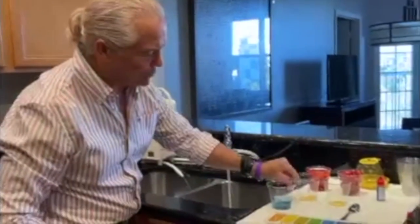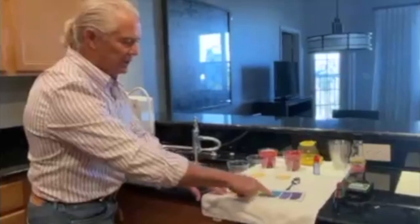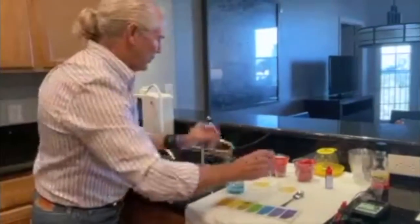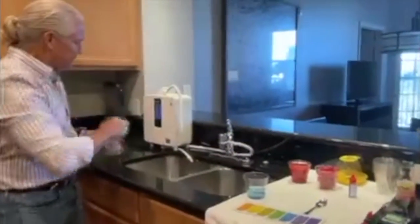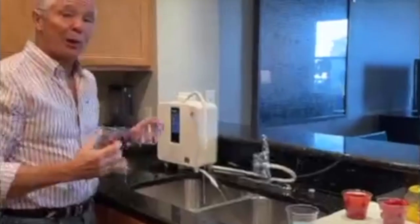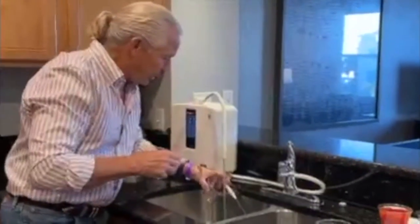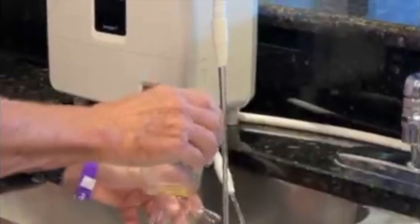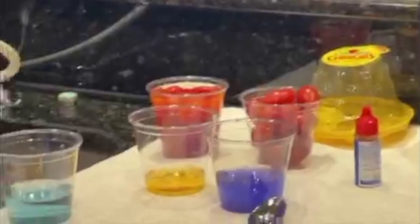So tap water is kind of bluish green, so that means it's probably seven and a half, maybe eight. It's kind of blue, slightly upper. When we run it through the machine, this hose goes straight into the machine and the machine processes it. And when it comes out, watch this. There's two hoses. Come in here, I want you to see this up close. Look at that.